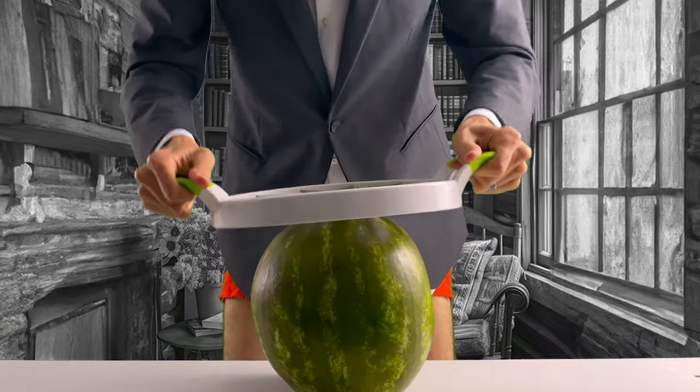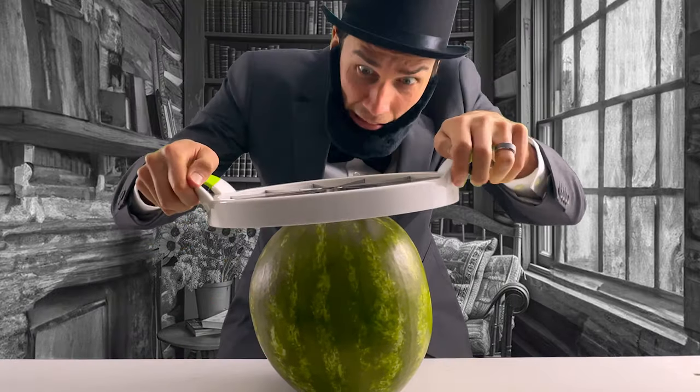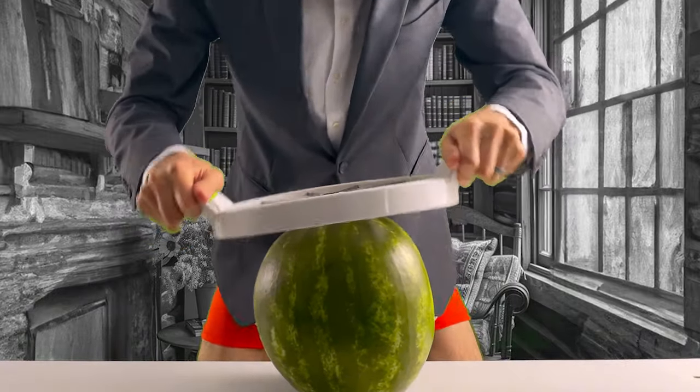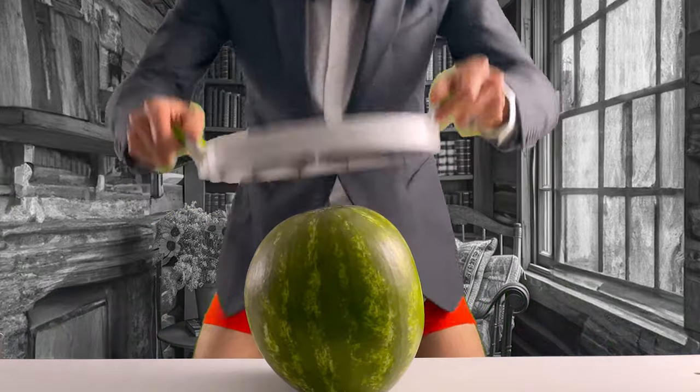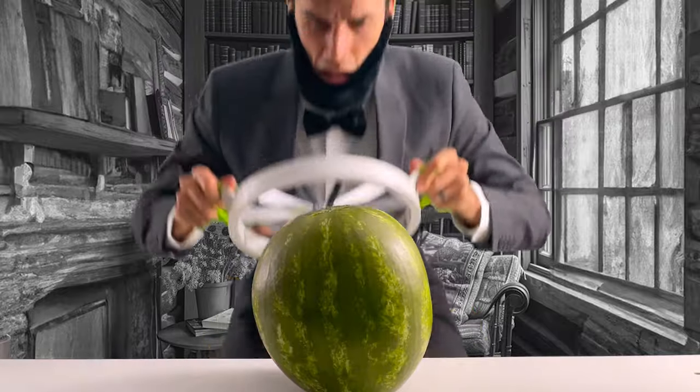Dear diary, I spent the day using this giant watermelon slicer. I placed the slicer on top of the watermelon and began applying pressure, but it didn't seem to work, so I pushed even harder. I mean harder. And it went nowhere — it didn't work.